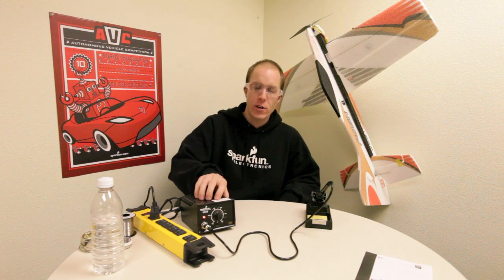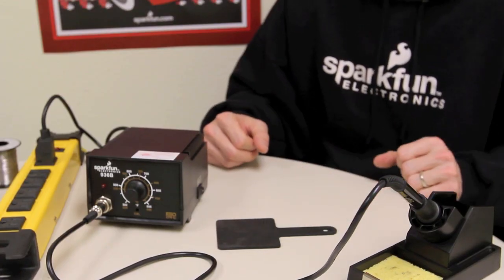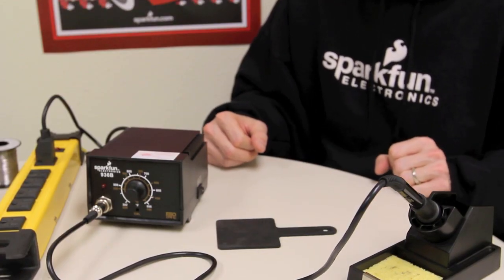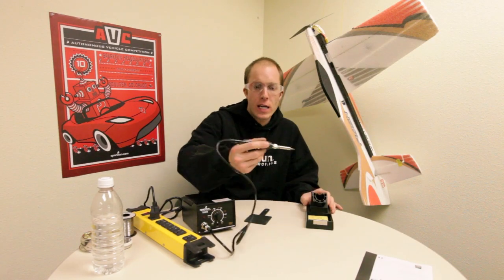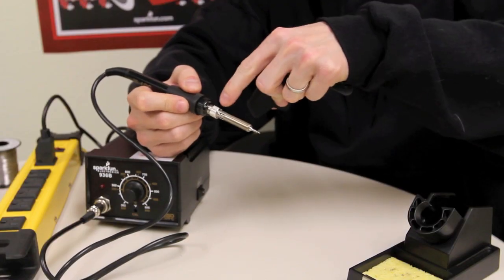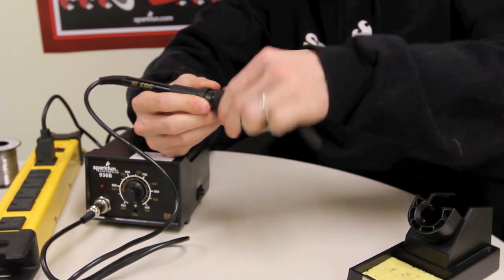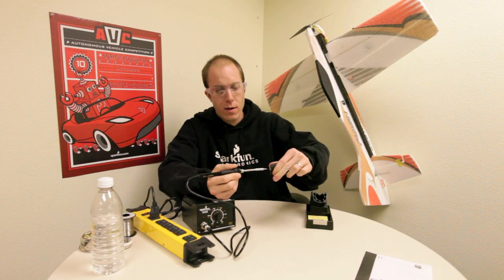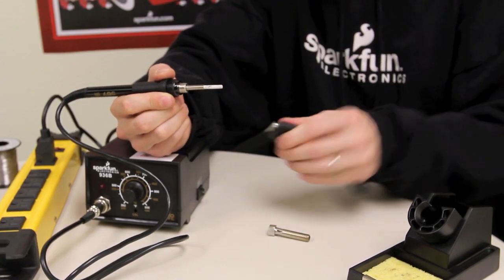In the event that you need to change out your iron tip, you're going to want to turn the iron off and wait until it's cooled down. If for some reason you can't do this, you're going to want to use one of these — a rubber pad that is convenient for use when you want to handle hot parts. So I'm going to take the iron and use the pad to unscrew this piece here in a counter-clockwise motion. Now I can take those pieces off and actually replace the tip.